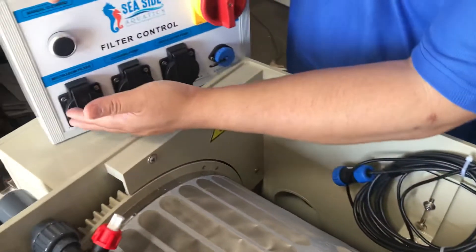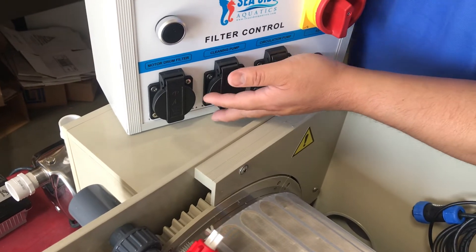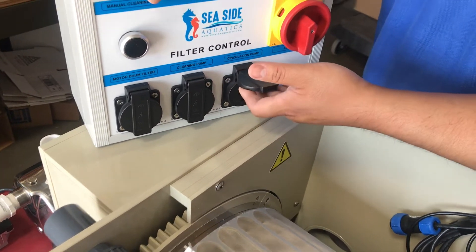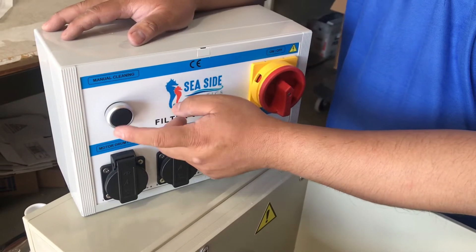The unit plugs in here on the controller. The first outlet — plug in the motor. The second one — plug in the booster pump. The third one — plug in your return pump. This is the on/off switch, and this is the manual button. When you press and hold it, it will activate and clean the unit.